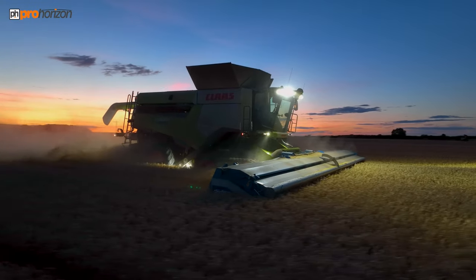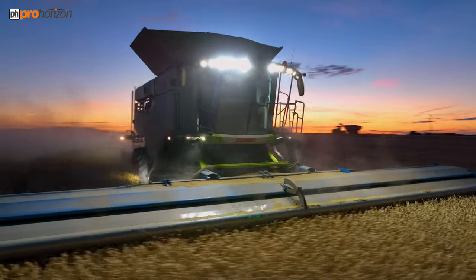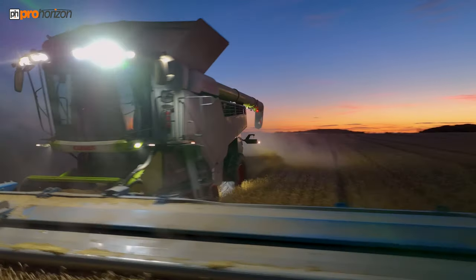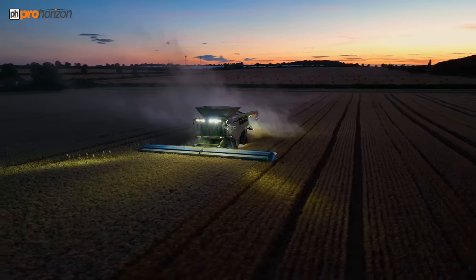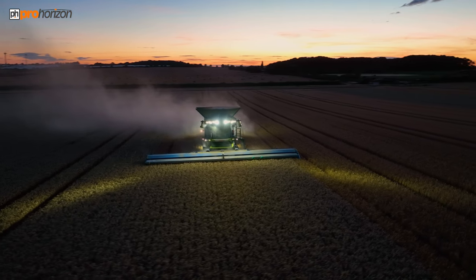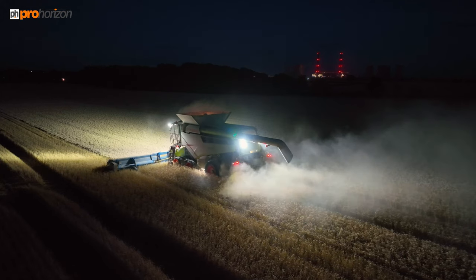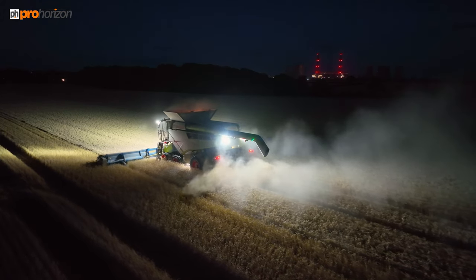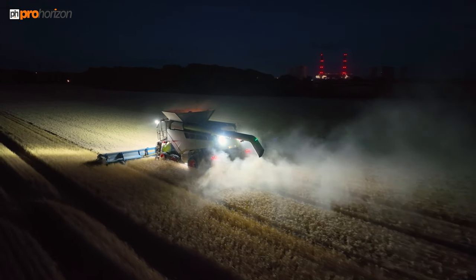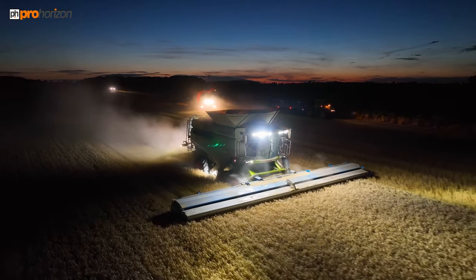Andrew is piloting the Claas Lexion 8800 with the Shelbourne Reynolds 42-foot stripper header on front. You may have seen a daytime video of this on the page — this is the same day but moving into the night. You can see the light pack and what's happening with that stripper header, and what it's like to harvest in the evenings.